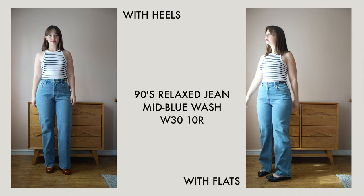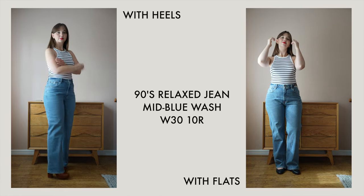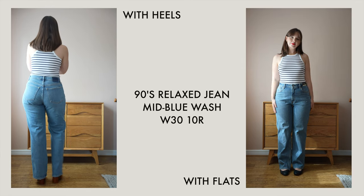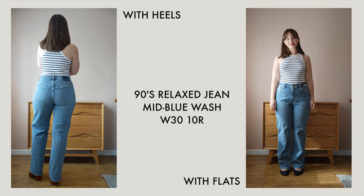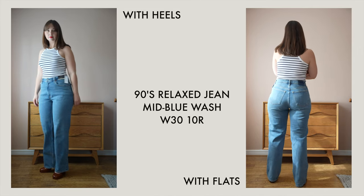I got these in three different washes. They are definitely a high-rise — they're not an ultra high-rise. I know Abercrombie do some jeans that are ultra high-rise, but these are a standard high-rise, definitely not the highest rise I've ever tried. If you're really dedicated to only wearing the highest of rises I wouldn't recommend these, but they're like a standard high-rise if you're not too bothered otherwise.